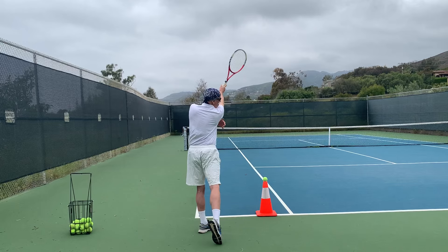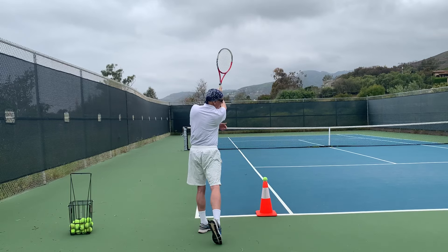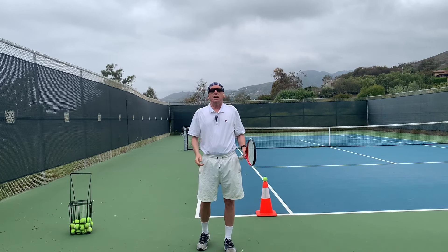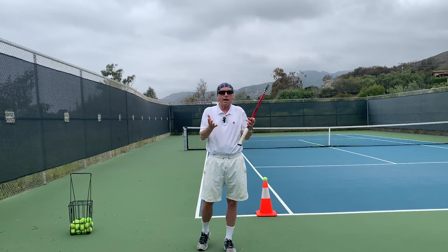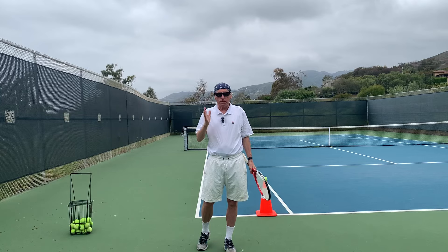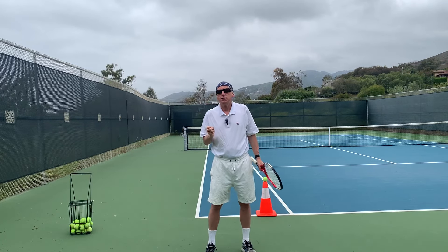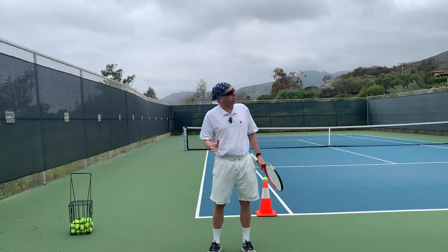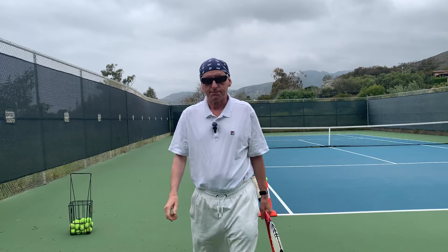Keep the head down — don't look up. It's so important. Try that, and watch yourself in the mirror or get an iPhone. Don't look up — it's one of the critical faults in tennis or all ball games. You want to look where the ball's going.